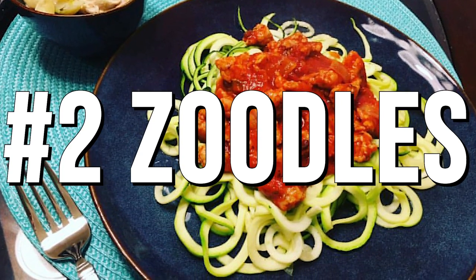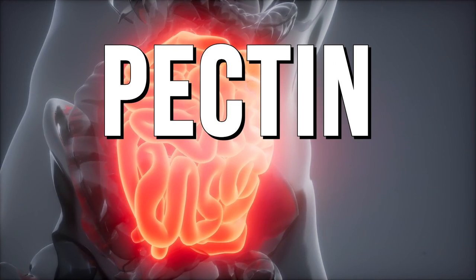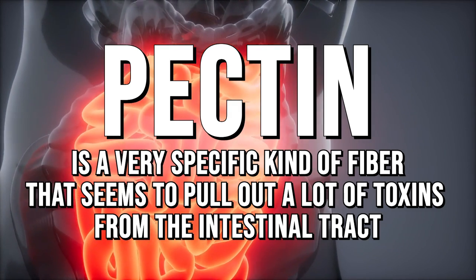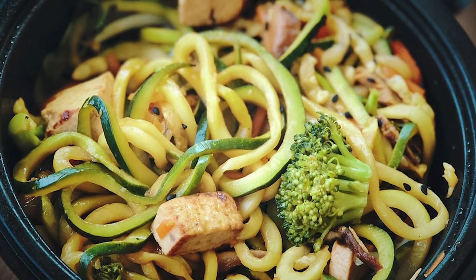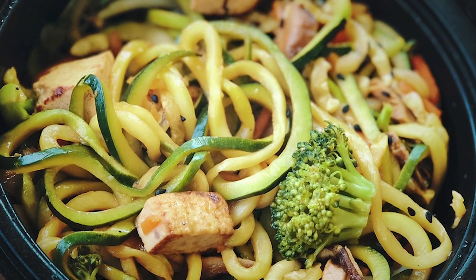Next up on the list is zoodles — zucchini that has been brought into a noodle form, basically grated or extruded zucchini. It makes the list because it's very high in pectin, a specific kind of fiber that seems to pull toxins out of the intestinal tract. It's also super high in vitamin C — which you don't usually get from veggies, normally only from sugar-laden fruits.